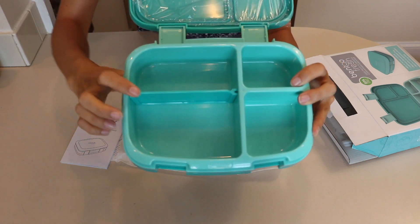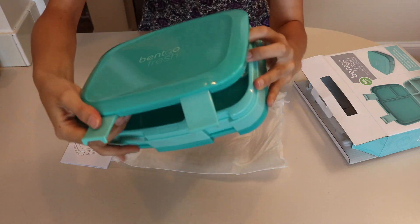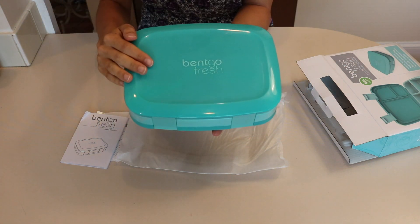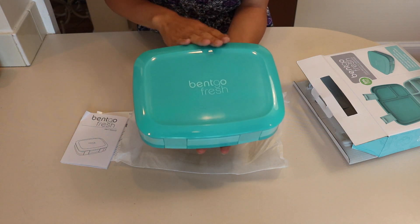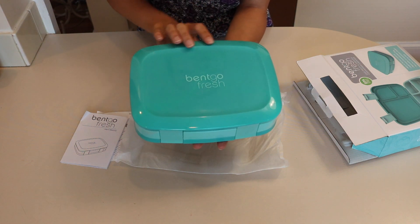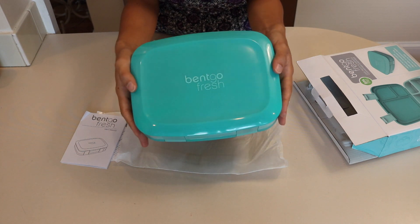You just have to make sure that it goes on correctly. It closes up like this and then the clips snap on. The Bentgo Fresh is supposed to be the adult-size portion box. Unfortunately I can't compare it right now to the Bentgo Kids because I don't have one yet — I imagine it's larger though.